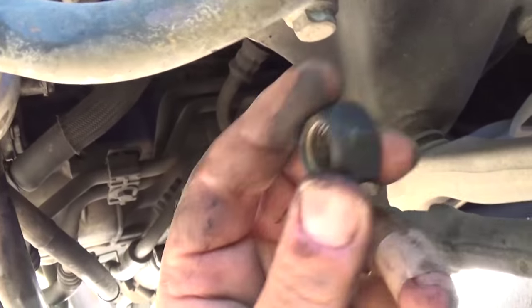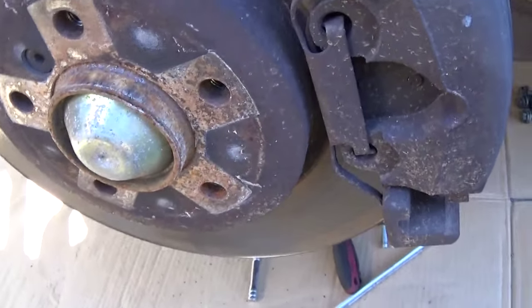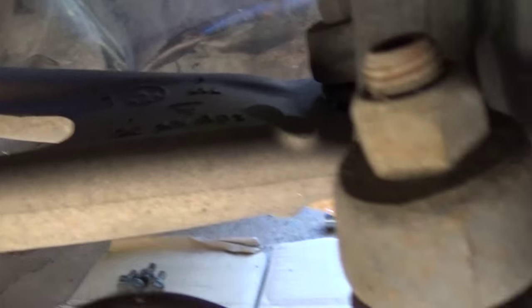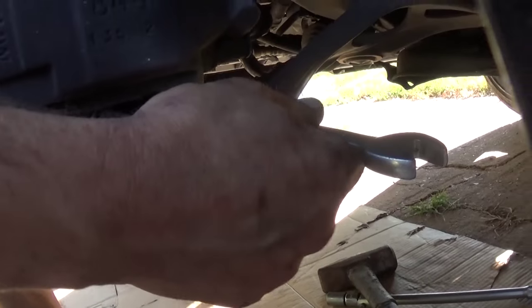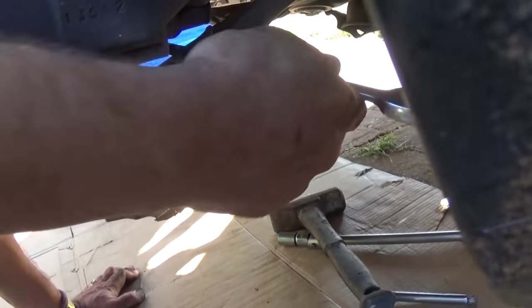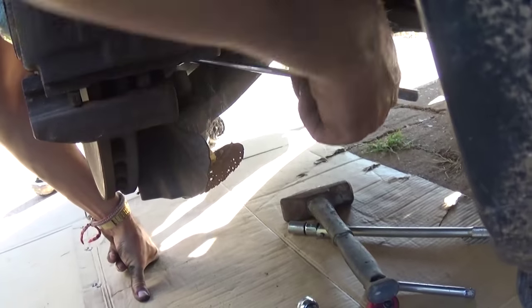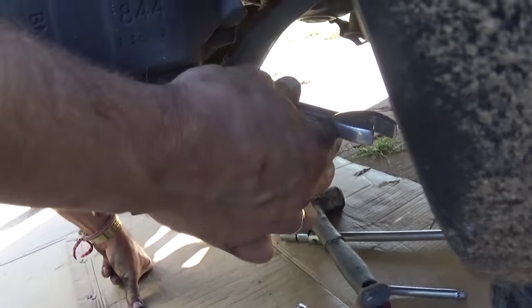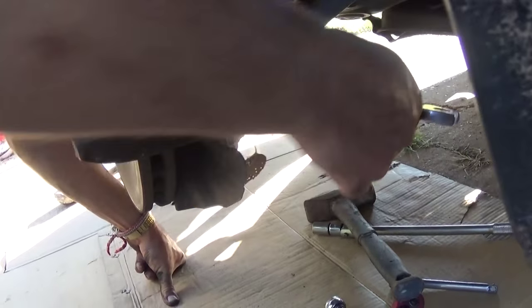We took the nut off right there — as you can see, that's a big nut. Now we need to proceed to this bolt. There is one more right here under the half-shaft. It's all the same procedure. You can remove it with an 18 millimeter wrench. Again, if it's spinning you can use that hex key in the middle of the bolt so it will not spin and you'll be able to remove the nut.